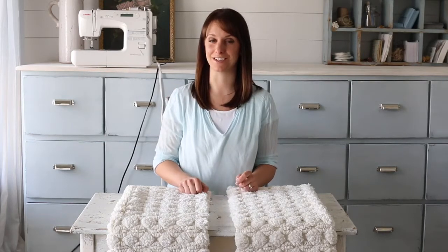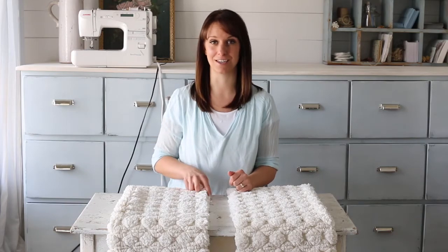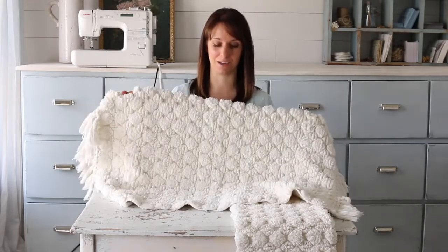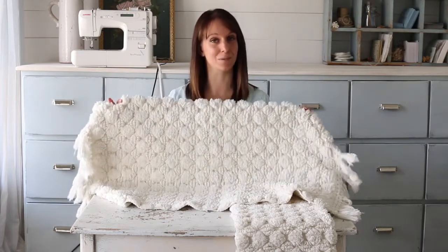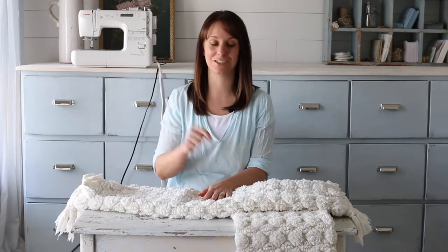Hi friends, Cammie from Tidbits here. You just never know when the inspiration for a do-it-yourself project is gonna hit. I was walking the bathroom aisles of World Market and came upon these ivory tasseled bath mats and I thought this nubby, delectable, cozy fabric needs to be a pillow. And unless my sewing machine gives me trouble, this should take me 10 minutes or less and it's gonna be amazing. Just watch.